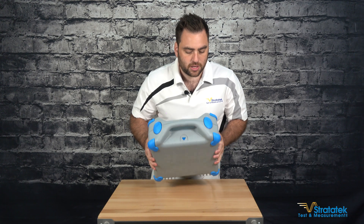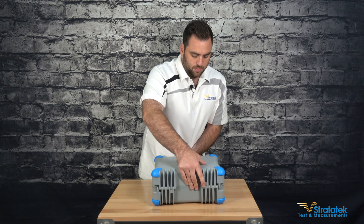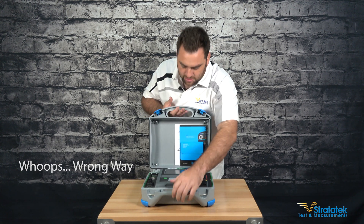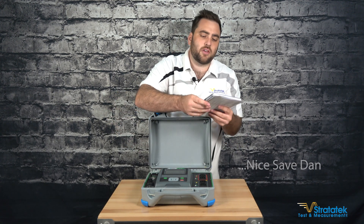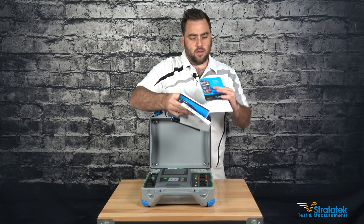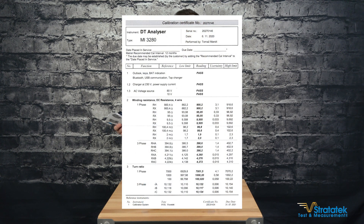It's got a nice sturdy case. Let's flip this open — and there we have it, our lovely unit. Inside there's a software disk, a user manual, and of course a factory calibration certificate with data report.